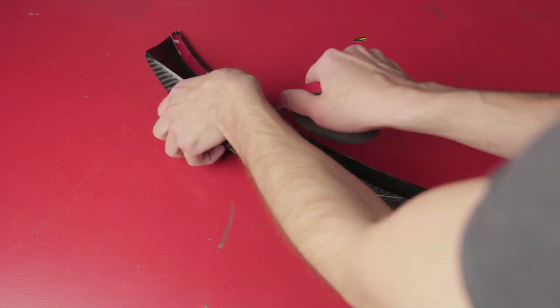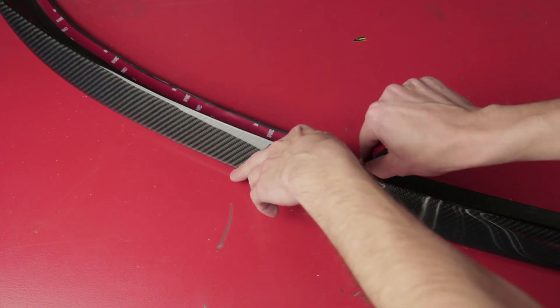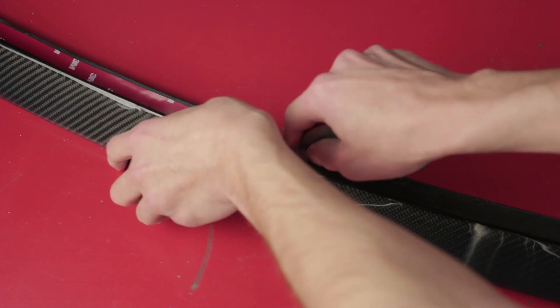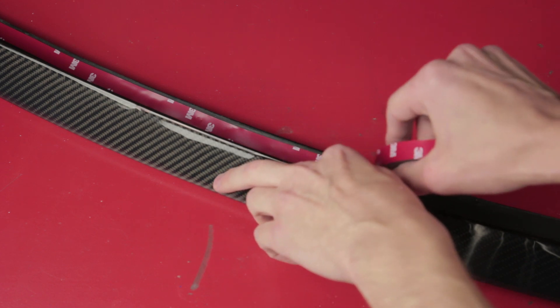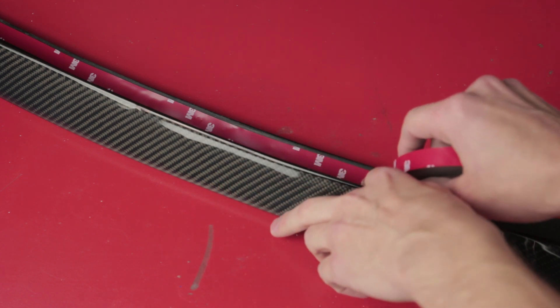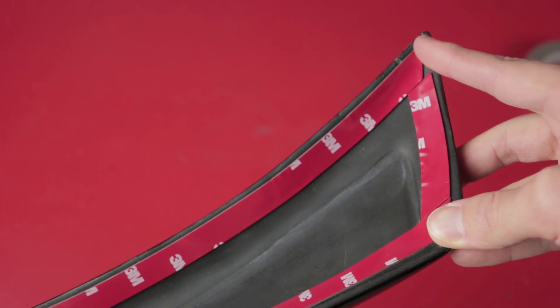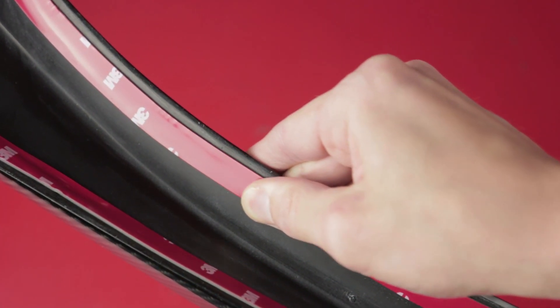Carefully lay the tape on the inside of the spoiler, leaving about an eighth of an inch from the edge so that the tape won't be seen from the outside. Cut the roll off at the end. Try to cut the tape in a way that creates a watertight seal, but don't overlap, otherwise the spoiler won't sit flush to the trunk. Firmly press the tape to the spoiler.